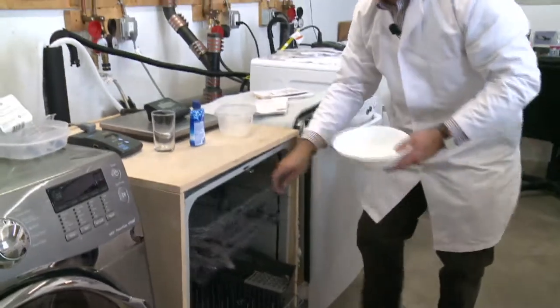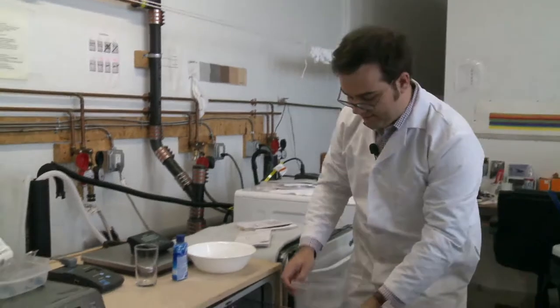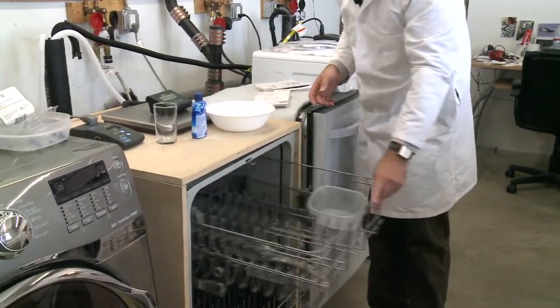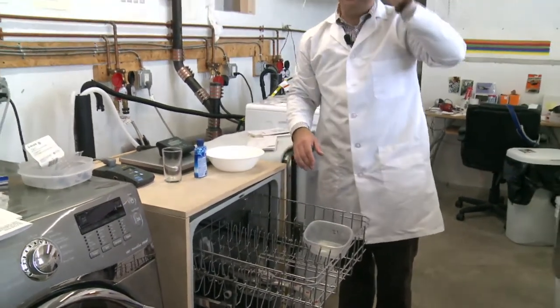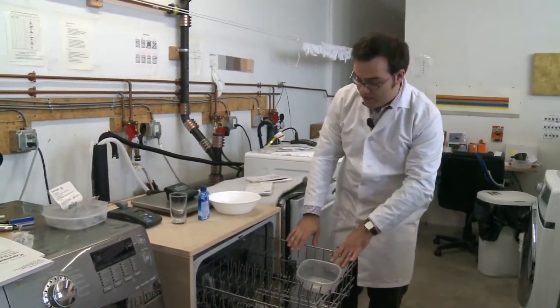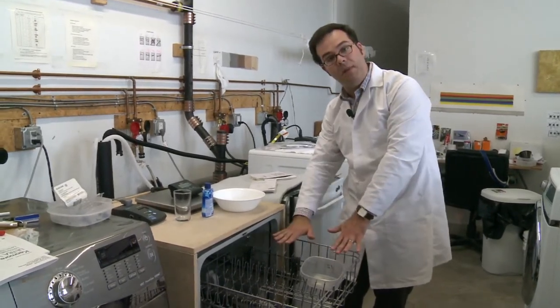Another mistake people make is they'll have something like this, say a Tupperware container, and they'll just put it in like that and close it up. And when you open it up, it's going to be full of nasty, dirty dish water because it's just going to collect right in here. I find that with the tops of reusable water bottles that tends to happen. So a lot of dishwashers will have a small shelf where you can prop them up on the top.